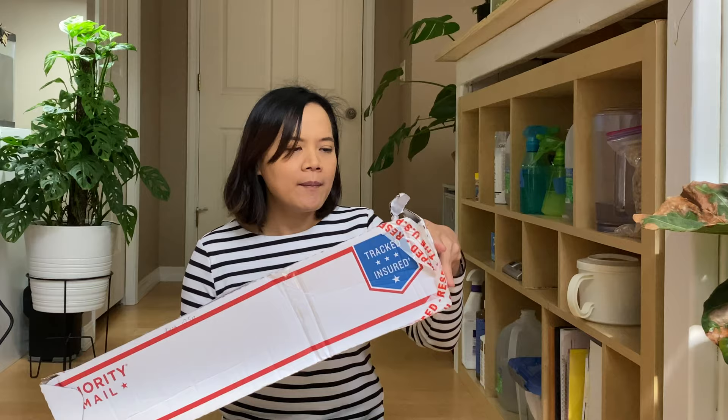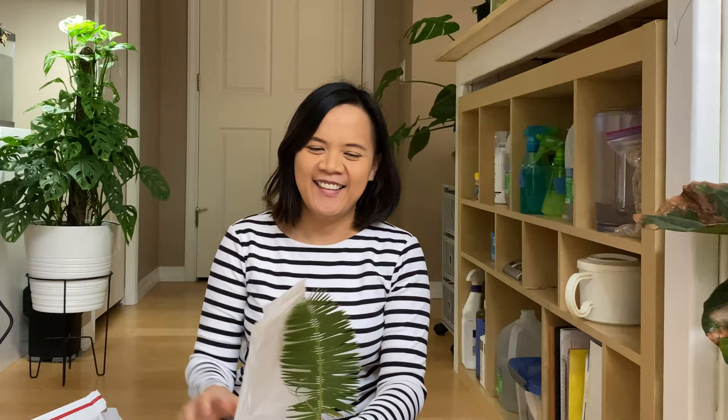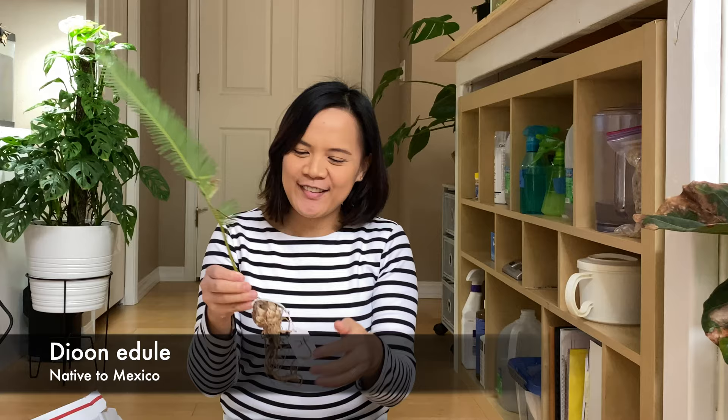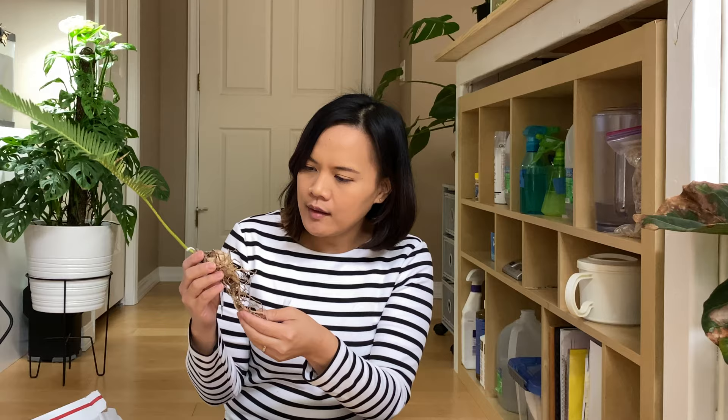I was really worried about the box — you can see it's kind of been opened. This one is all opened and then the mailman was late today. But look at this, it's so pretty! It's way prettier than I was expecting. I thought it might just be a leaf with no root, but the root ball is a very nice size — really, really good!